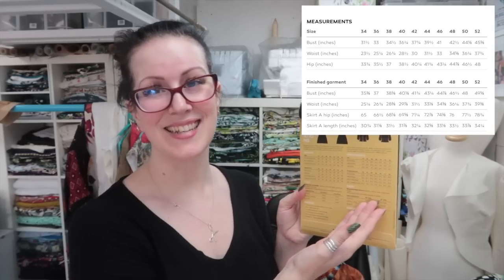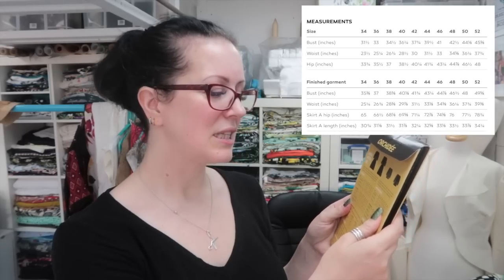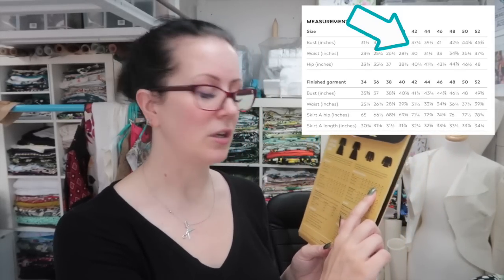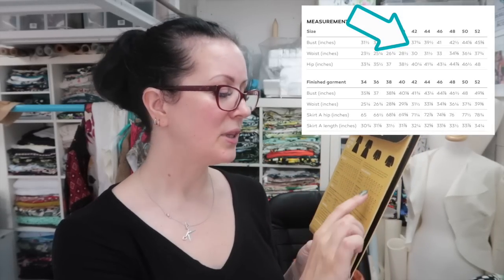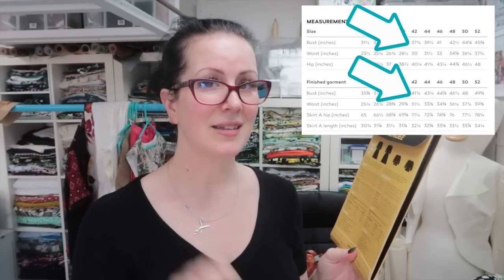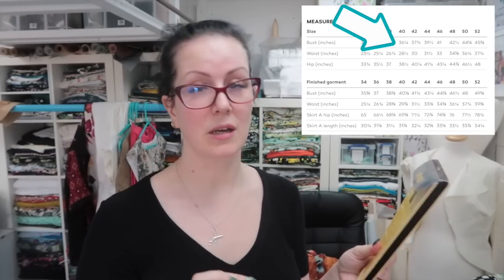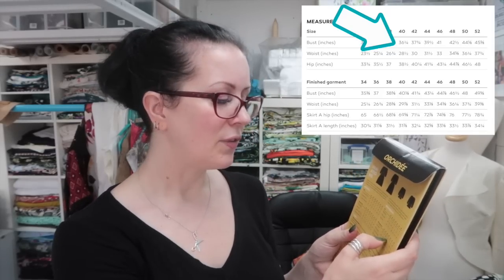I have had a look at the back of the envelope. It has the measurements and finished garment measurements all in one place so you can make a really easy decision as to whether this pattern will fit you before you've even bought it — which I love, 10 out of 10 would recommend. The sizing on this dress seems to come up quite large. My bust measures 38 inches, which maps to size 42 at 37 and 3 quarters, but the finished garment measurement for that is 41 and 3 quarters — that's four inches of ease around the bust.